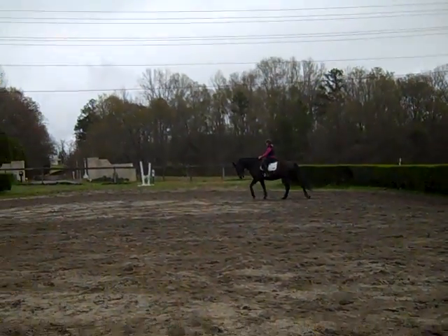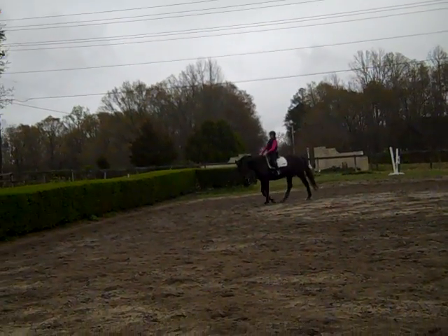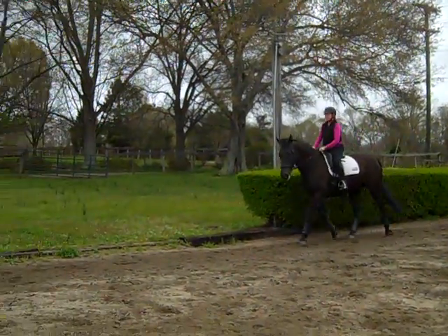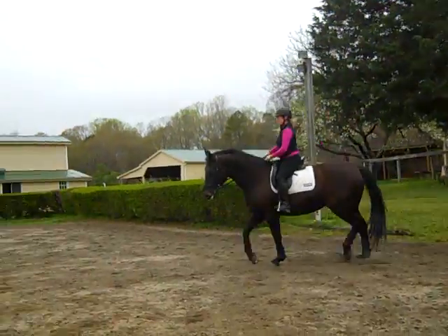This is Randi Thompson coming to you live with Trudy Adams and Miss Annie. We're working on connection — it's maybe our fourth time doing this. First we're checking that her jaw is loose, her poll is loose, her neck and back and everything. We're trying to focus a little on the half halt, which is hard to do on a green horse. This is her fourth time going into connection between Trudy's leg and rein.